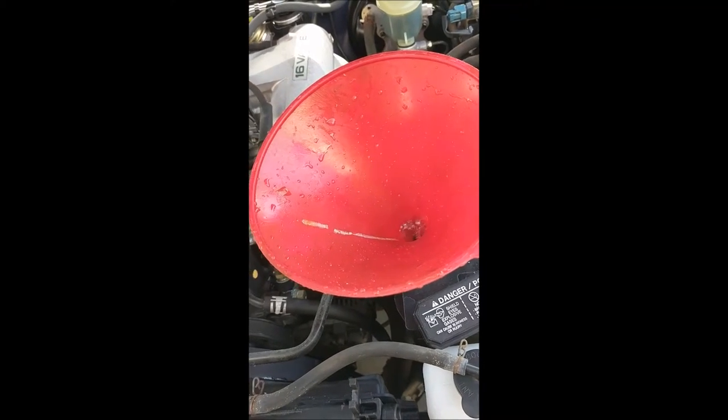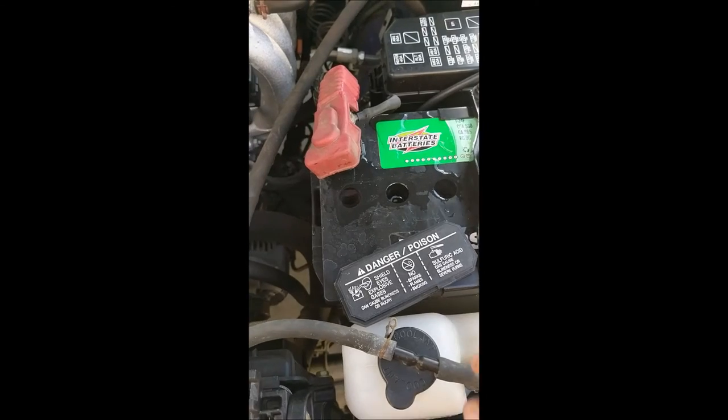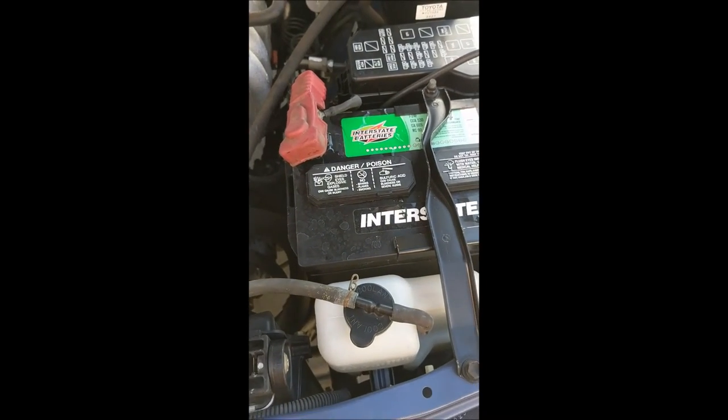Repeat each step for each cylinder you have on the battery. When you're done, replace the cap, and that's it. Thanks for watching.